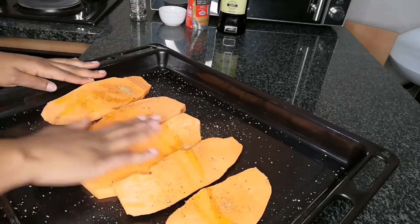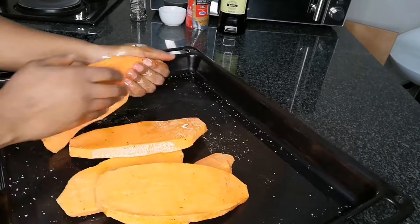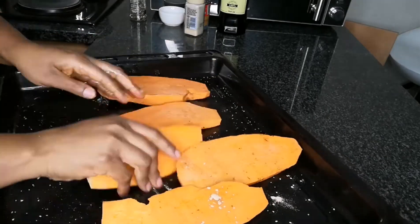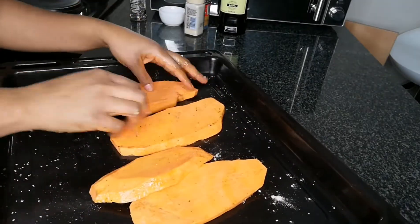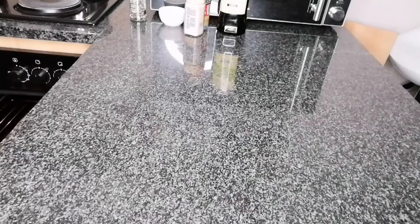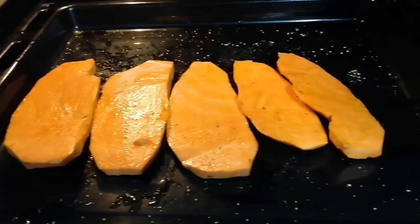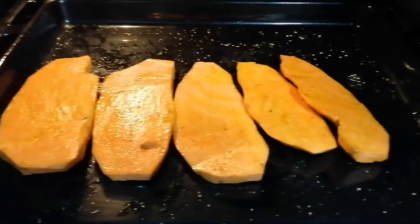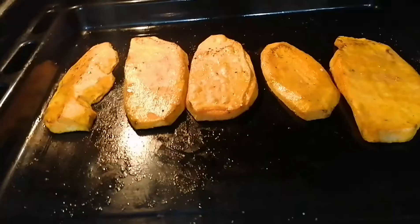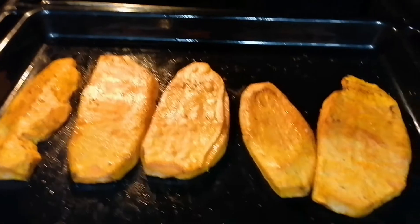Make sure that everything is coated with the oil and the spices. I then went ahead and sprinkled a bit of garlic powder — you can use it if you have it; the step is optional but it does take your sweet potato toast to another level. Once everything is coated with the seasoning and olive oil, place it in the oven until it becomes soft. And this is my sweet potato toast — it is literally done and ready to be eaten!